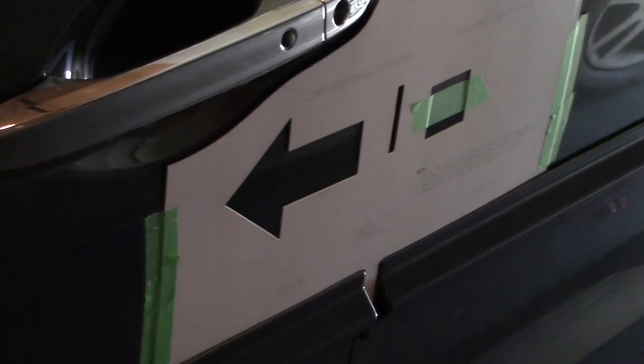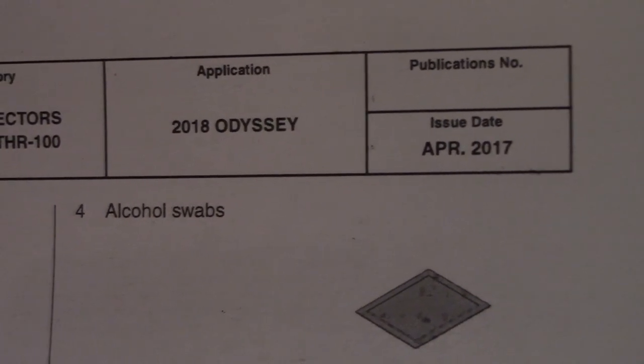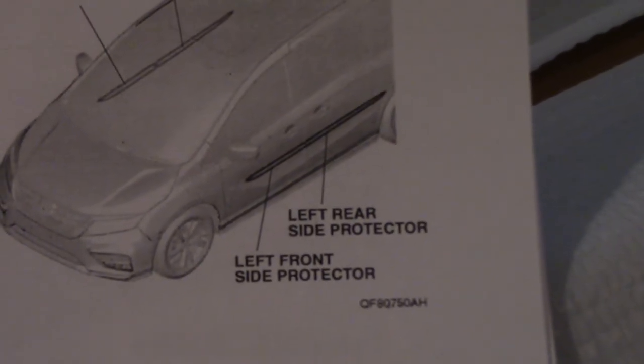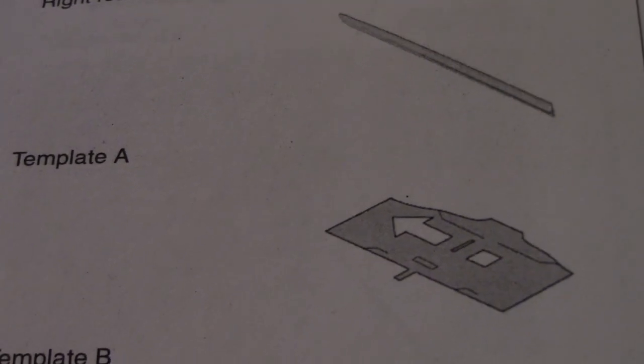Honda Odyssey 2018. I just finished installing the side moldings — that's the tape left over on both ends, and that's the template it came with. These are the instructions on how to proceed. I just did the left front side protector and the left rear side protector — gives you a template A and a template B.